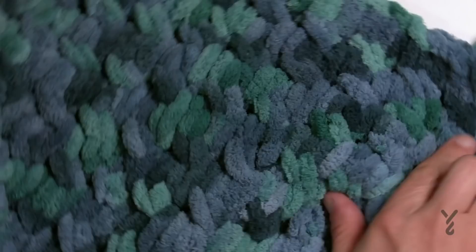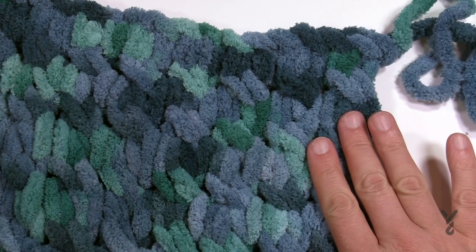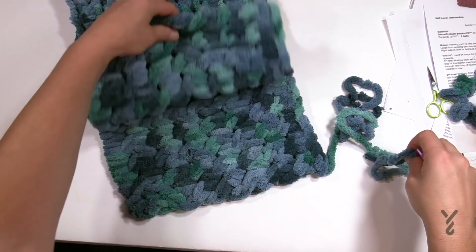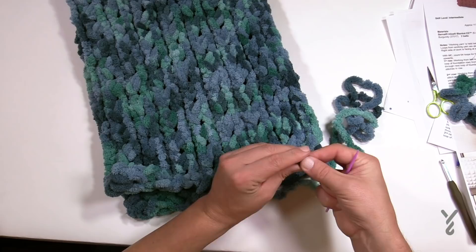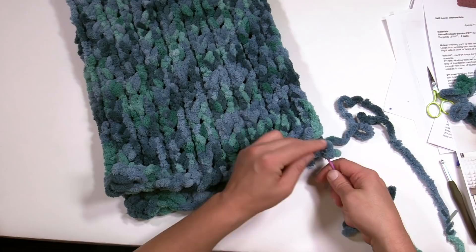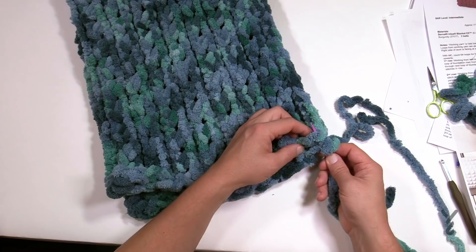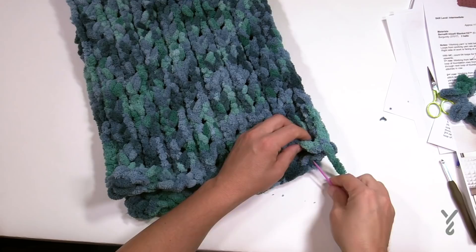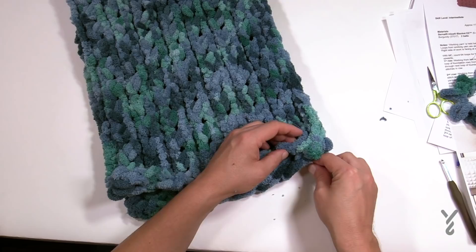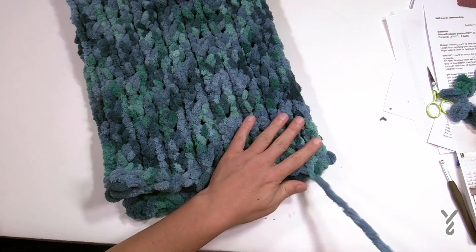To sew the two sides together, use a darning needle with the remaining yarn. I'm looking at the inside of the project — the good side is on the inside. I want the seam line to show up on the inside of the cowl when you're wearing it. Feed it through a darning needle. From the front side, go through the outside loops of the same area and pull the yarn through. This is the whip stitch — just move down a little bit on each side and pull through. The extra material will be on the inside, putting the seam line on the inside.